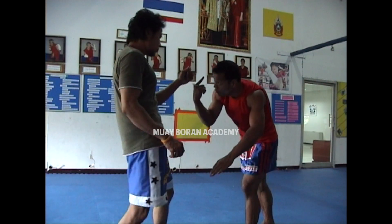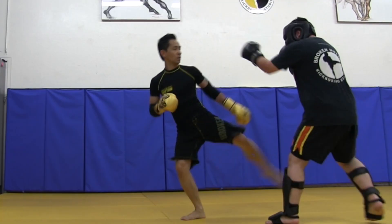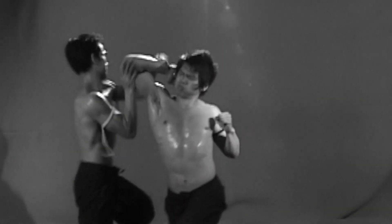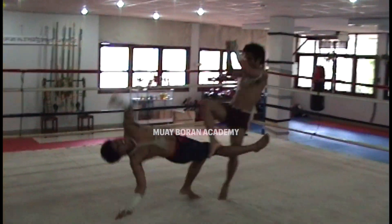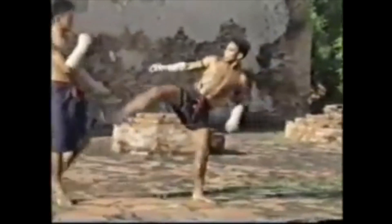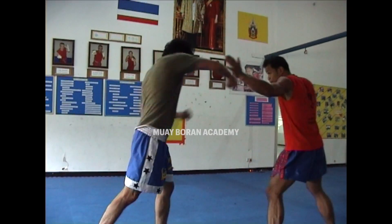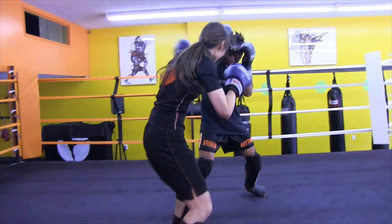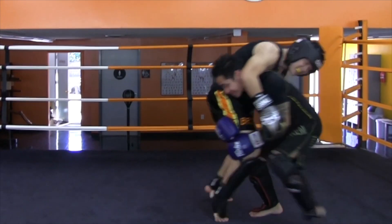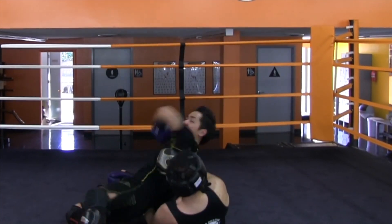Ask yourself: am I getting what I want out of this style? Do I want more self-defense, more agility and performance, or the sport competitive route? If your school or teacher doesn't have that experience, you need to find somewhere that does. For instance, if you go to a Muybaran school that only does self-defense or agility performance but doesn't offer comprehensive skills techniques from beginner to advanced levels, or if the teachers don't have competitive experience and can't teach techniques in a skilled and combative way, then perhaps it's time to look for a place with a comprehensive curriculum.